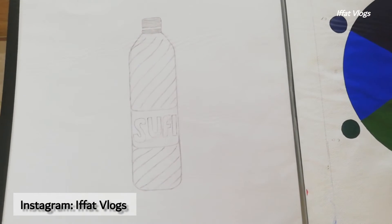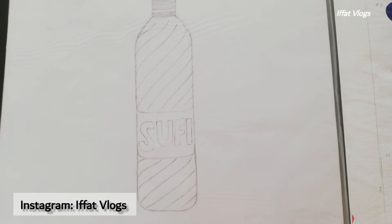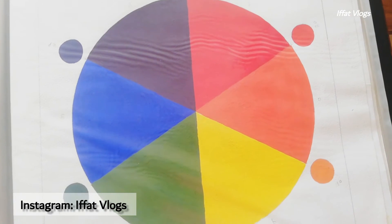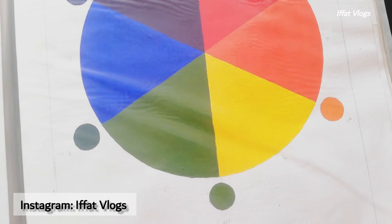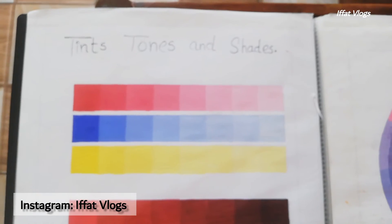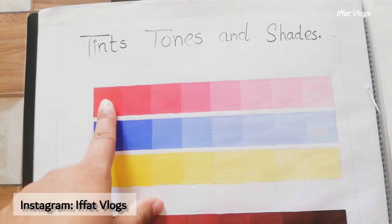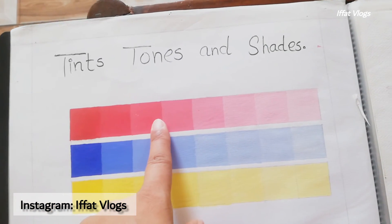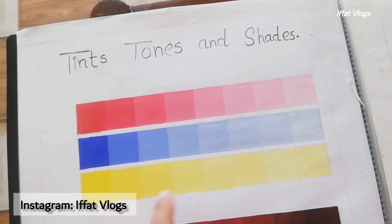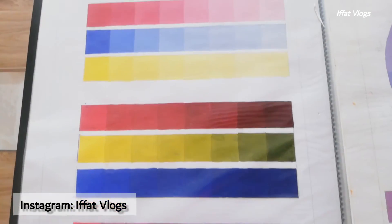I sketched this water bottle. The color wheel is the most important thing in fashion designing. First of all, you need to know the color scheme — how you do color mixing, what you add to it, then what color will result. Here you are looking at tints, tones, and shades, which is also very important. You need to know lighter, darker, and all in between. These are the most important things for your color scheme.